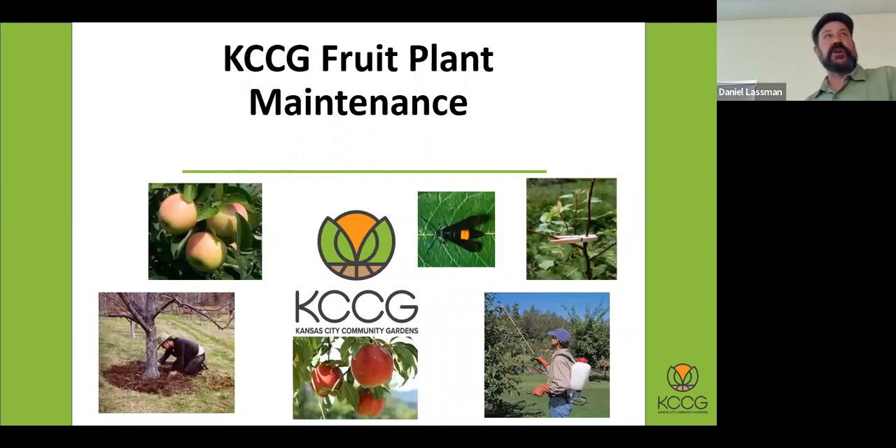Now I'm with an organization called Kansas City Community Gardens, and the specific program is the Giving Grove. The Giving Grove is both a national organization, but locally in Kansas City we work with a number of community groups and have installed over 230 micro orchards throughout the Kansas City metro area. We actually work here in Lawrence with a community garden group, the Little Prairie Community Garden behind Hallmark over there, and we've helped install some trees there.